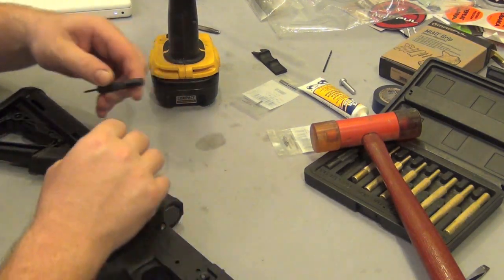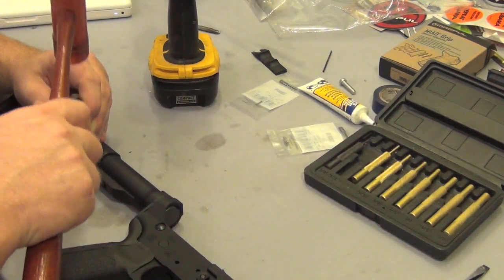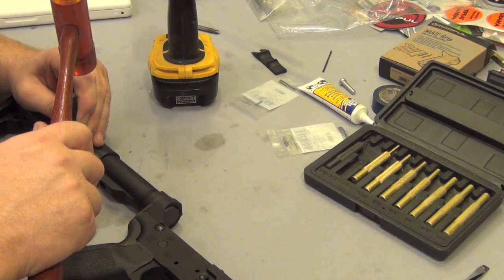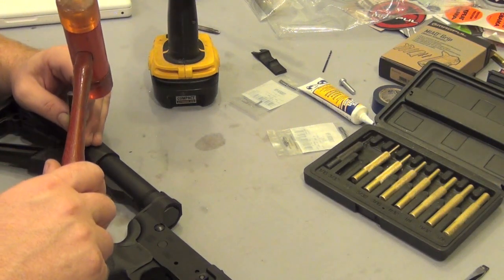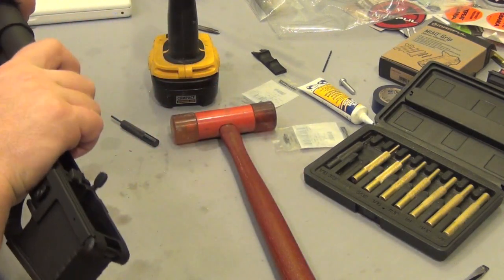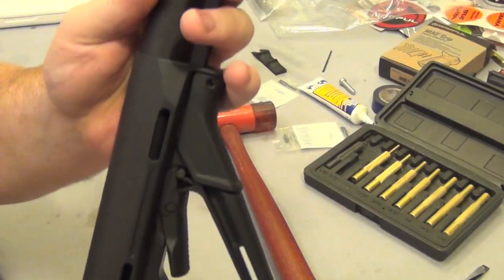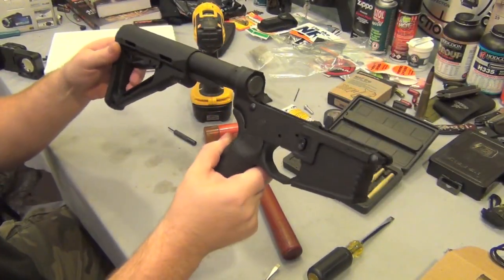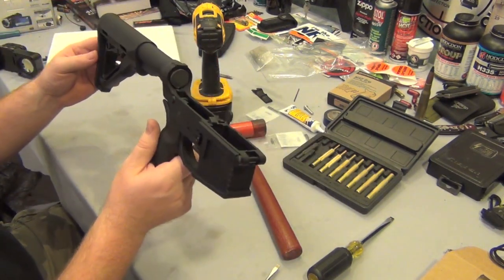I'm actually going to try and set that pin a little bit deeper. That's not going anywhere. I pinned my first stock, guys! I wish I had the armorer's wrench — I could set that and forget about it.